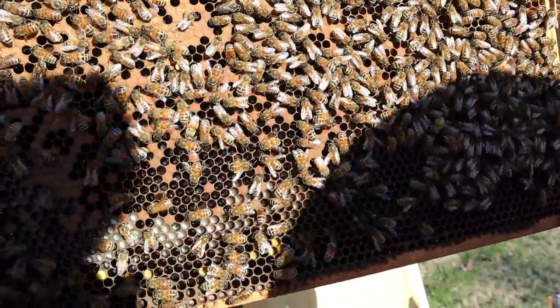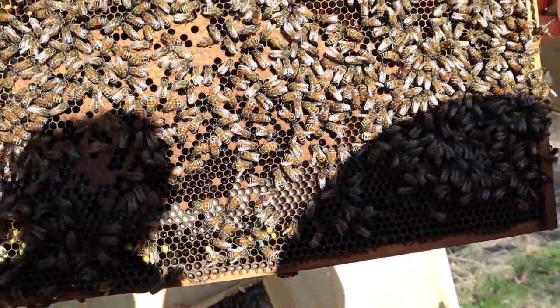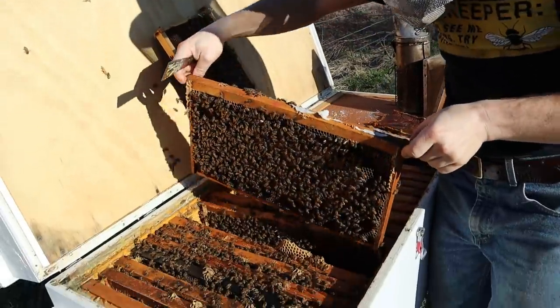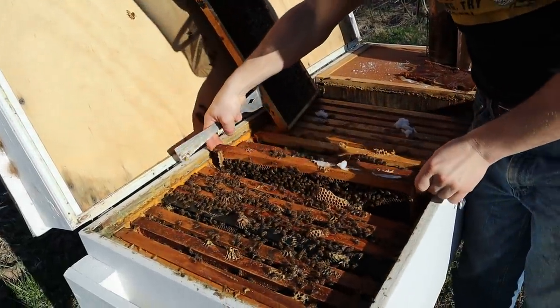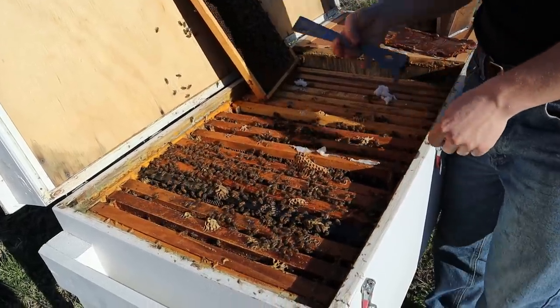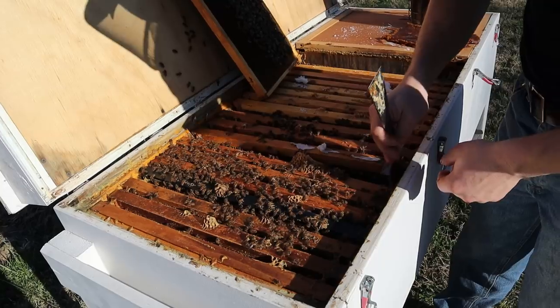We are going to have to cut this hive back — it's a little too big. Not quite yet, but think about how many frames of brood we've pulled up: four good frames and a partial. Let's check this next one.